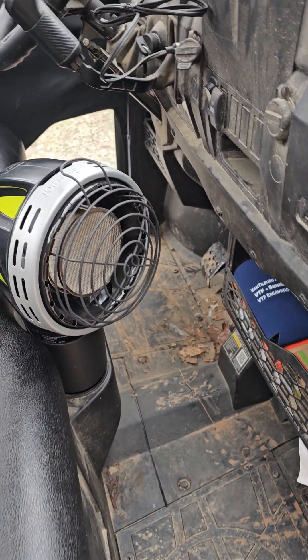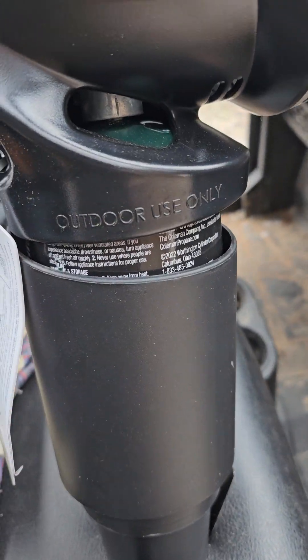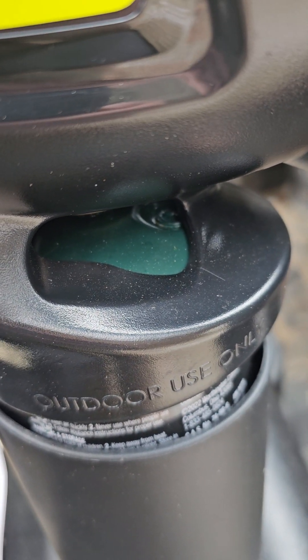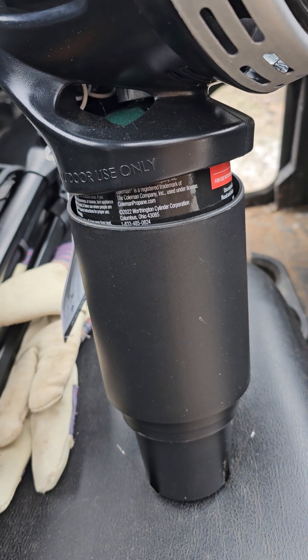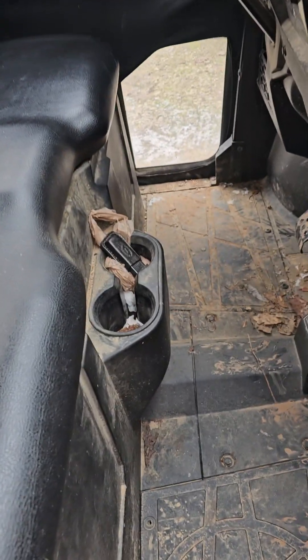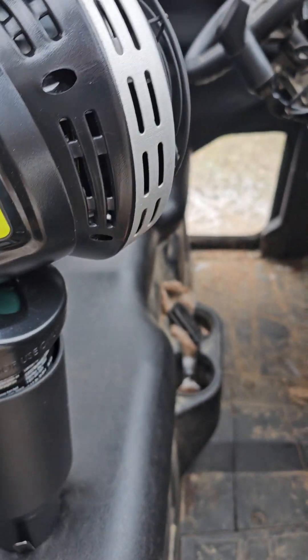When you start it — first of all, let me describe it to you. Pretty simple. You got a one-pound canister — you can see the top there in the green. We're all familiar with those from outdoor heaters. It slips right down inside of this what looks like a big coffee cup, and that slips right down into your cup holder. Pretty simple.